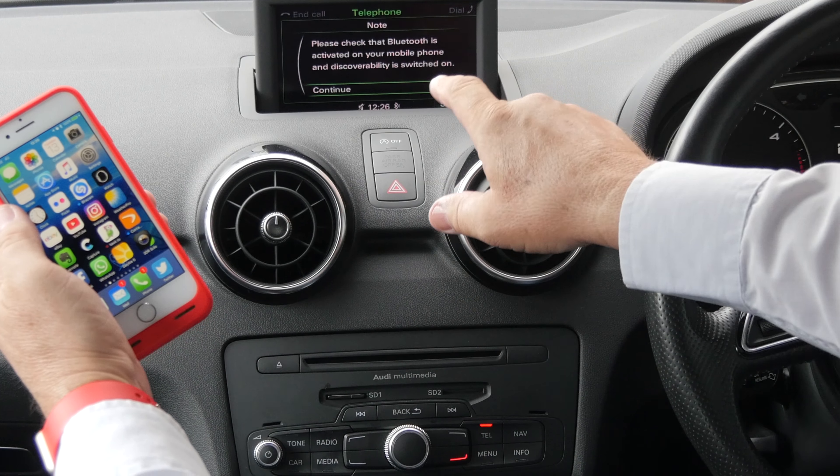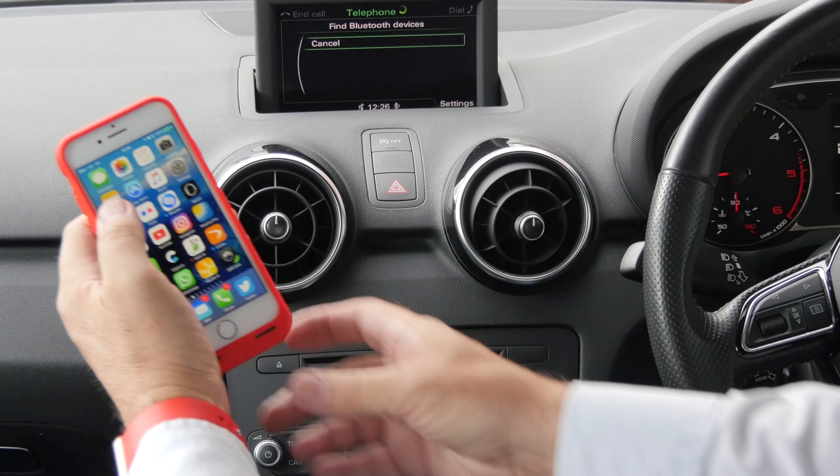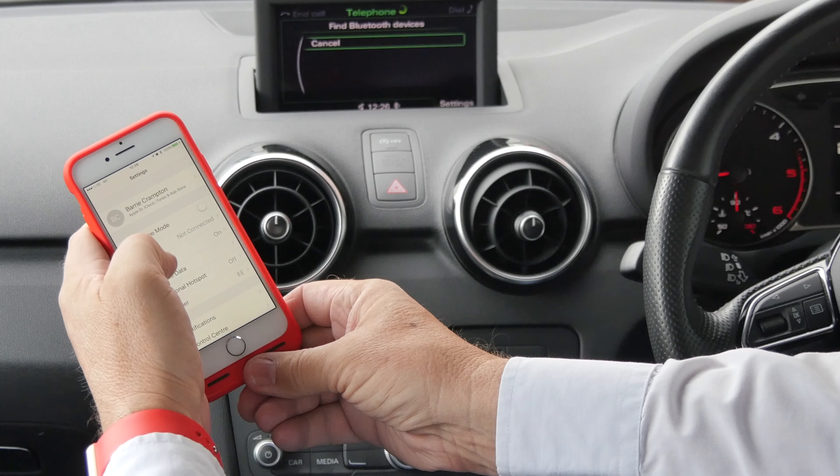Please check that Bluetooth is activated on your mobile phone. So it is. Continue. Let's just see Bluetooth.